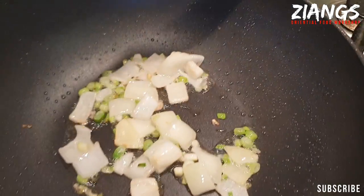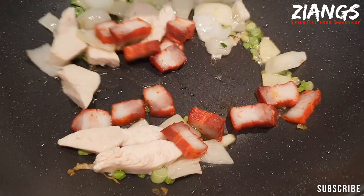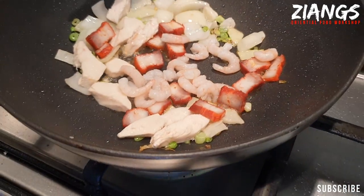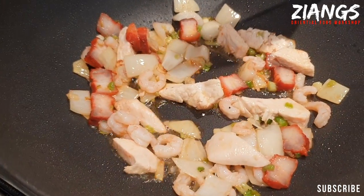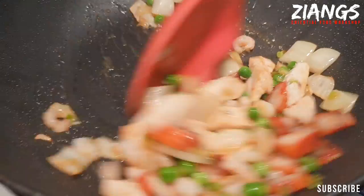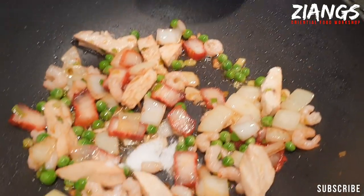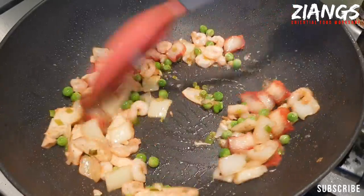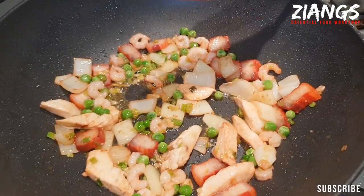Stir the onions around till they start browning a little bit — the pan always needs to be on hot. Now in goes your chicken, your Chinese roast pork — oh, that looks good! — and your shrimp. Stir this around a little bit. Pinch of peas. You just want to make sure your meats are in the pan for about 30 seconds before you add your peas. After about 20 seconds add your MSG and your salt, and try to brown off your MSG a little bit — about 10–15 seconds depending on the heat of your pan.